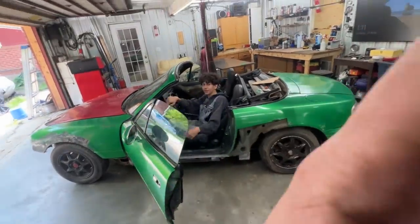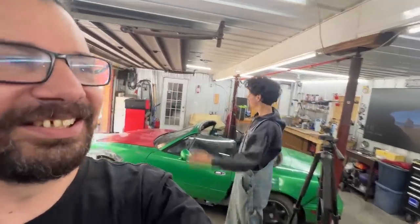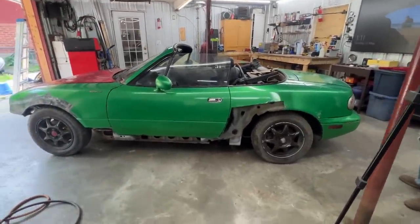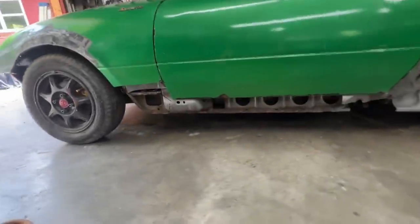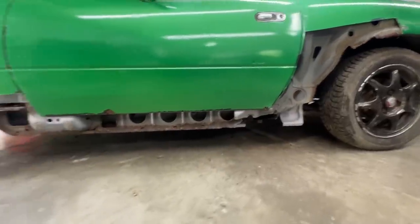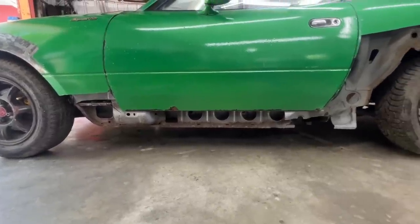Alright guys, welcome to the next episode of the Miata Restoration in the Rusty Beauty's Garage with Nick and myself. We haven't been working on this car for a long time - it's probably a month and a half now. We always had something else to do. Today it's a long weekend in Canada, so we have Sunday and Monday to work on the car, hopefully if something else doesn't show up.